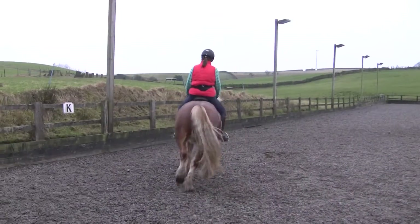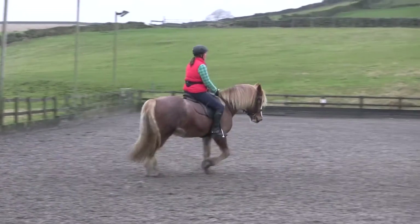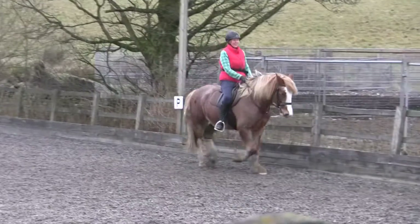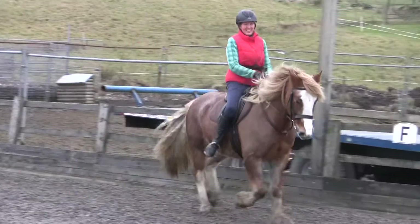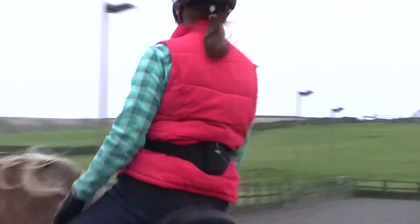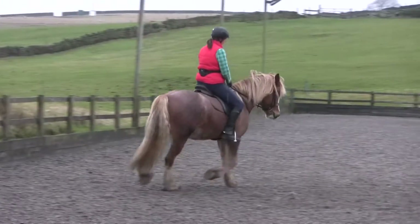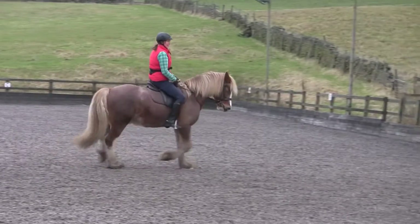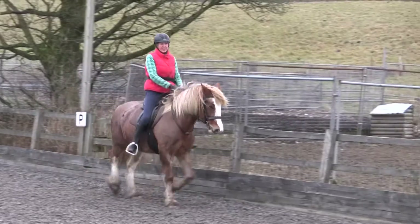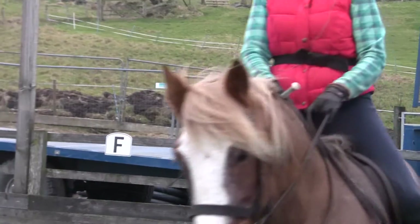Feeling your way into making that movement more subtle. A little massage release with your inside rein, but controlling that inside hand at the same time. So you've got your shoulders down and hands down. So from A, as you come past A, we're going to do a serpentine at the school. We're going to do four loops. As you get back to the track, we're going to do a small circle in canter. So I'll talk you through it.